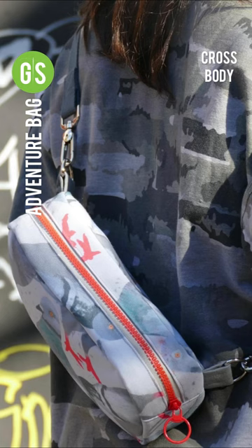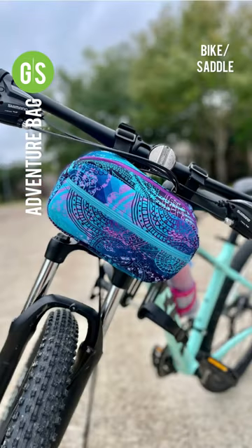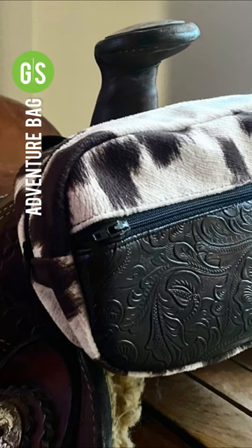The Adventure Bag can be worn across the body, on the hip, as a bike or saddle bag, or as a purse. You get to choose based on your hardware and strap placement.